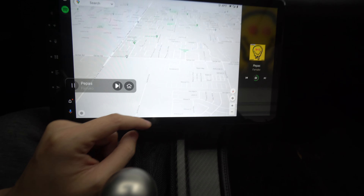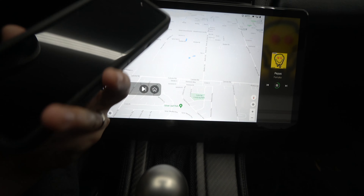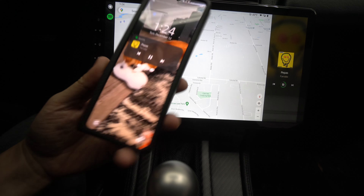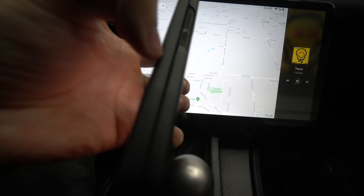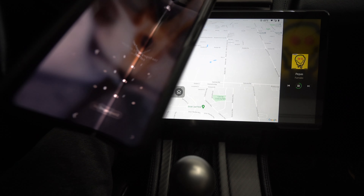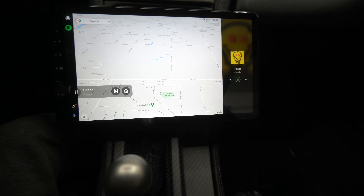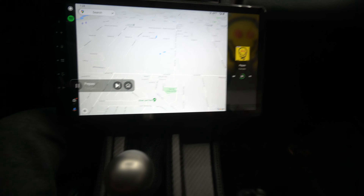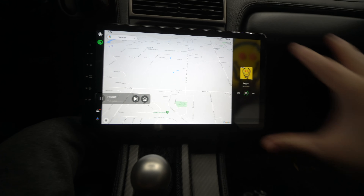When I use this, I use the Z-Link interface, which is fast and snappy and pulls data from my Android phone. I'm currently using the Samsung Galaxy Fold — the foldable tablet phone — and it works with the latest and greatest. I feel like sometimes it even has better compatibility with older models.